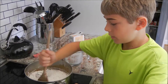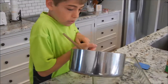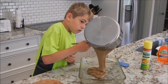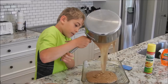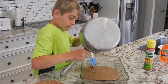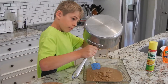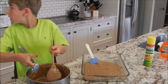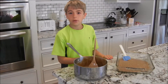Mix until it's thick and smooth — it takes a little while and a little strength. Pour your mixture into your prepared pan. It takes a little while to come out, then pop it into the oven for 25 minutes or until a toothpick inserted in the middle comes out clean.